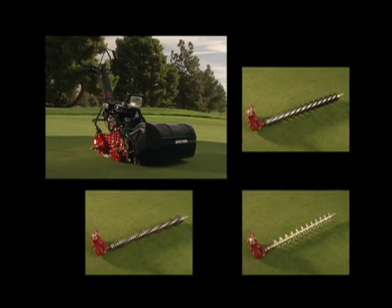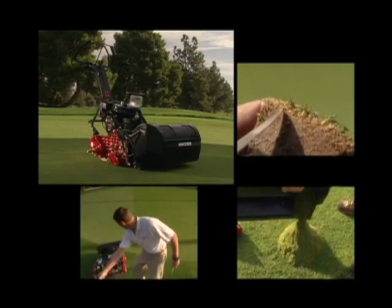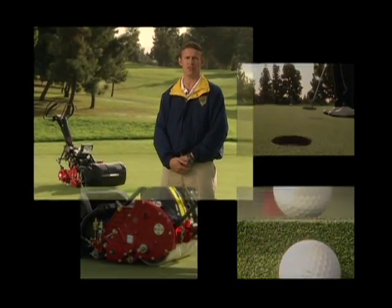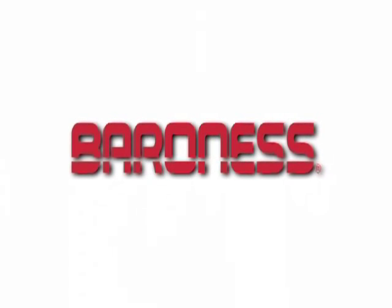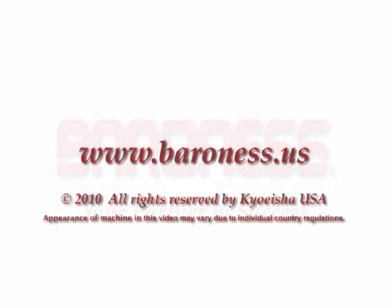Definitely would recommend the product. The Baroness offers you a complete package, giving new meaning to the term mowing. We at Baroness are always looking for innovative ways to assist you, the end user, in achieving the highest quality turf possible with the minimal amount of effort and cost. The Baroness dot com.